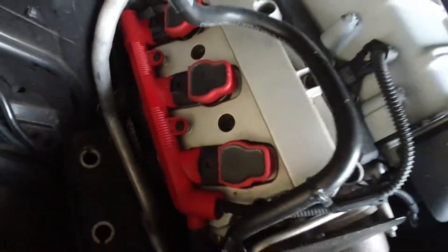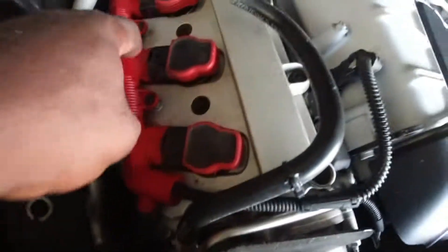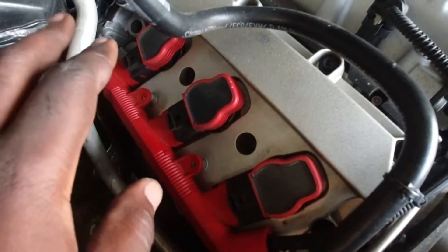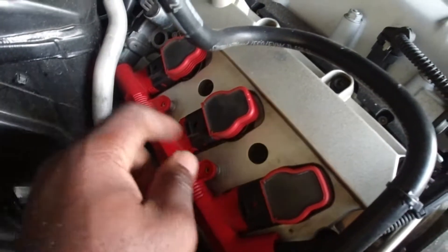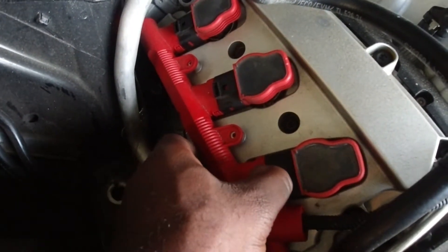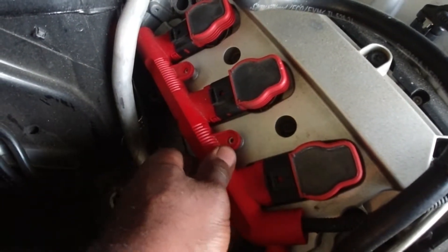To begin, we have to remove these torx bolts right here to get some wiggle room to move the reservoir. To remove them you use a T20. Once you have a little wiggle room, you have to disconnect each connector by pulling until you hear a clicking sound. Sometimes it's going to be a little bit difficult, especially when it's been sitting for a while.